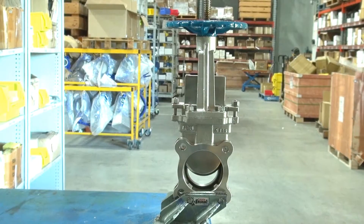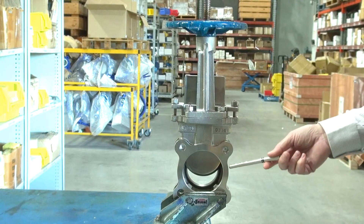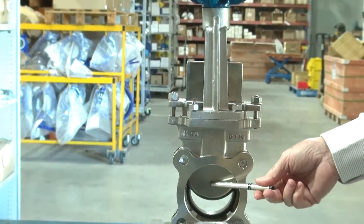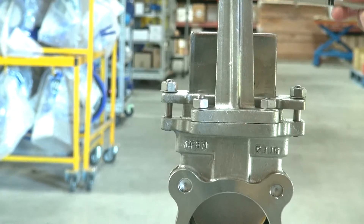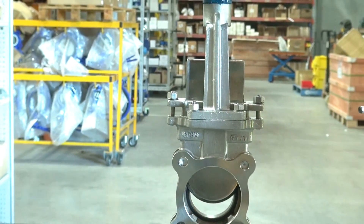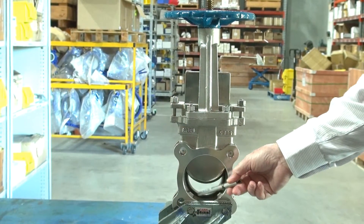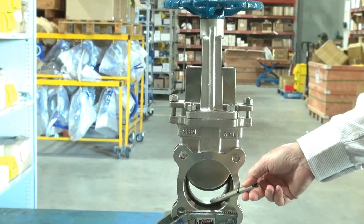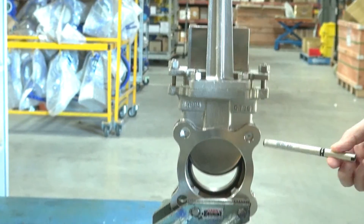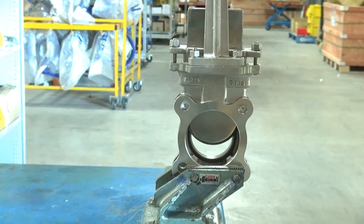Series KGS knife gates. These are stainless steel CF8M 316 body, 316 blade, 304 castings, and the stem is 316. The NBR seat here, or we can have a metal-to-metal seat. It's a unidirectional device so the flow is in that direction, and the seat supports the blade when it's closed.